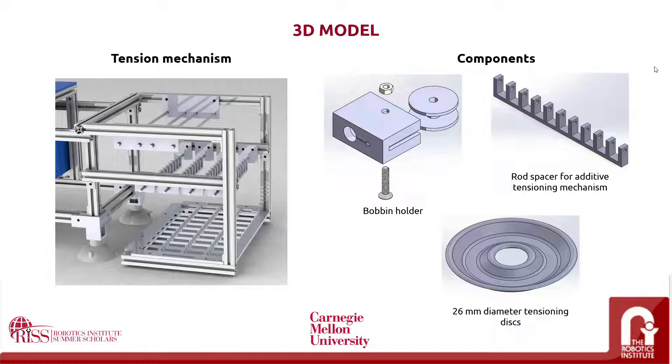The main software for design was the CAD software SolidWorks. Here we see a closer look at some of the main components that were designed using this platform. The advantage of this is that once the system has been properly understood, it can be easily remodeled to fit future projects. Here we get a closer look at the tensioning mechanisms at different stages, including a bobbin holder that the thread is wound upon, the rod spacer for additive tensioning mechanisms, which holds the specific tension and distance at which each of the discs and springs should be held, and a personalized 26mm diameter tensioning disc.